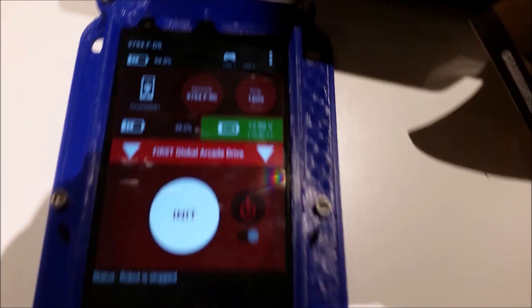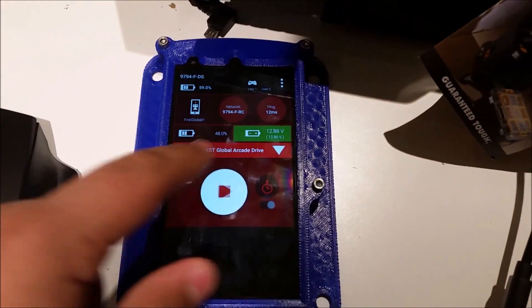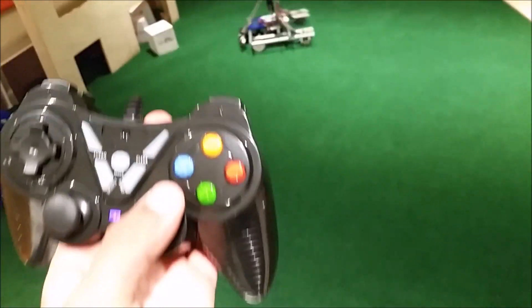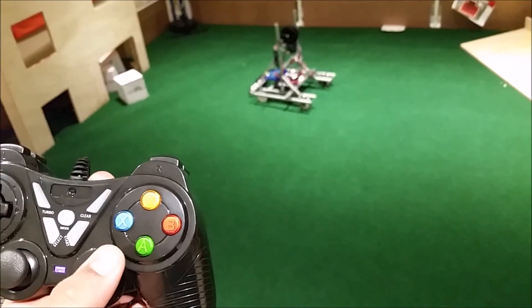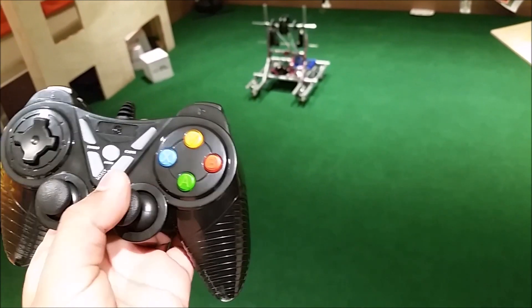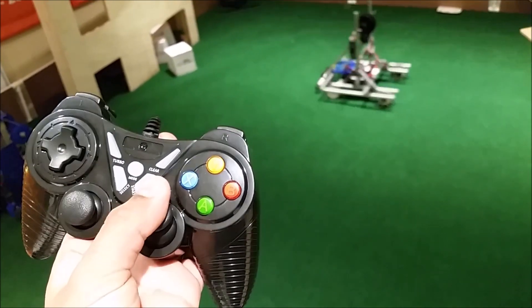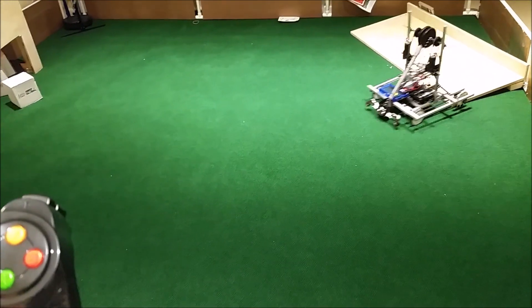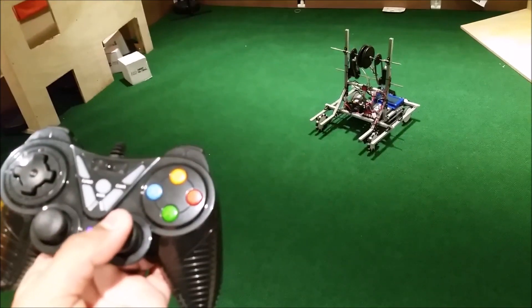Now I have the First Global Arcade Drive loaded, and I'm just going to hit init and play. Arcade drive works where I have my right stick controlling everything. As I go forward and backward, it moves the robot forward and backward, and as I turn, it turns the robot. That means I can go forward while turning and do lots of neat moves. This is a lot easier for most drivers as it's pretty intuitive.